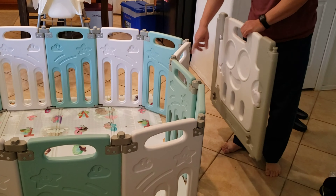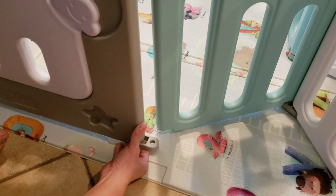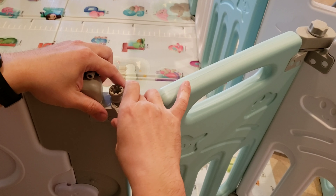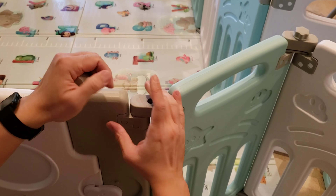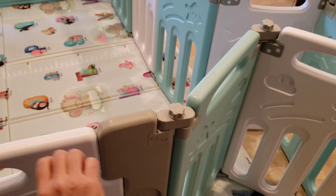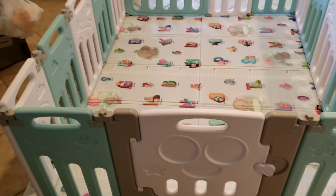I have to disconnect two joints to put in the door and I'll be set. Here it is fully assembled.